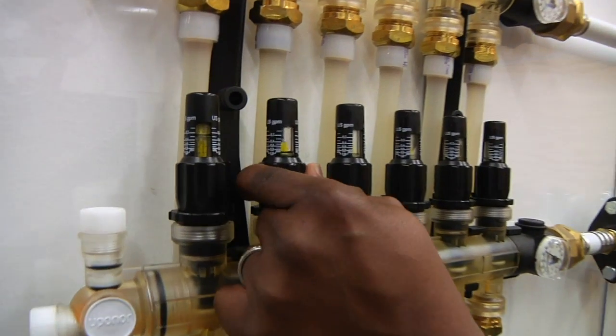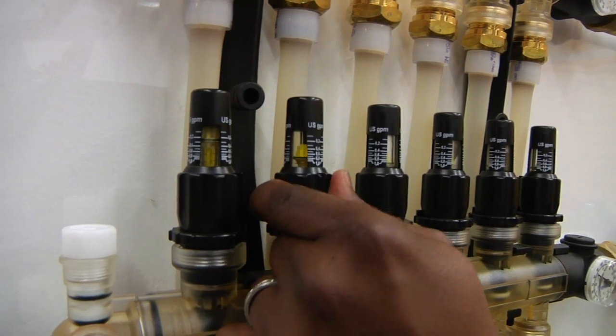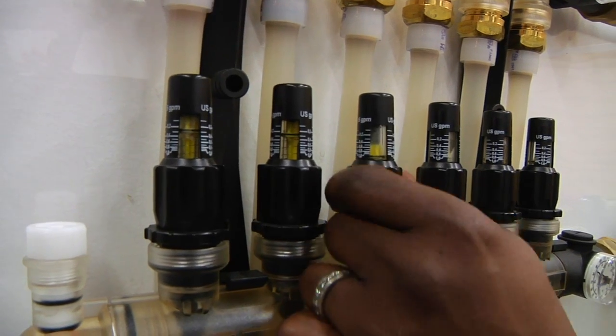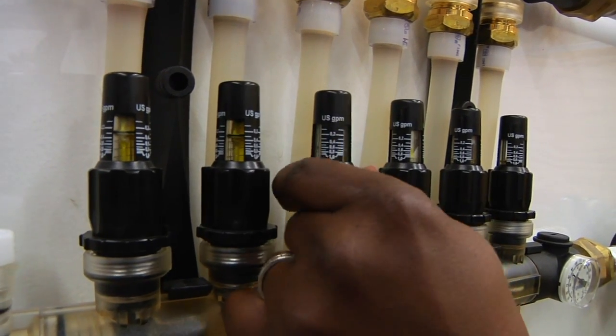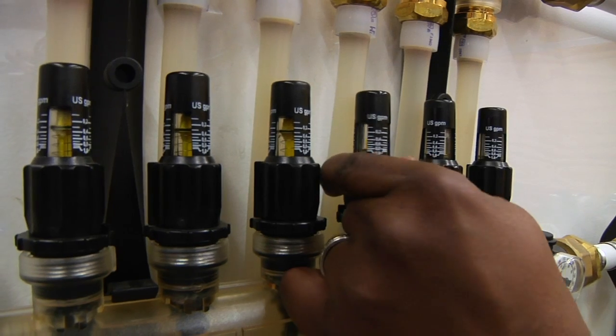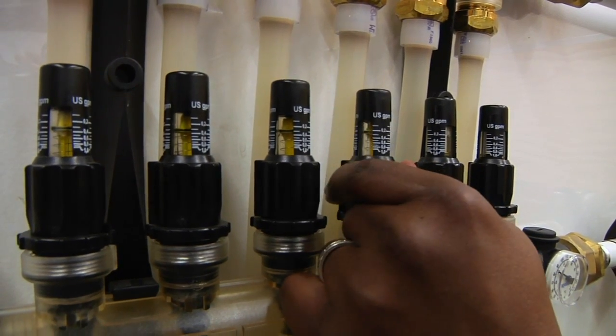Righty tighty, lefty loosey. As I make this adjustment, I want to have even flow across the manifold, because flow is also a determination of your BTU output. The GPM itself, using the Aversa-Hydronic formula, will denote your output.